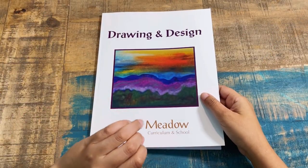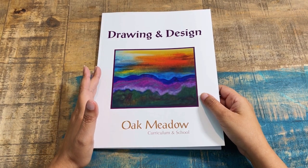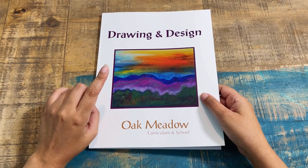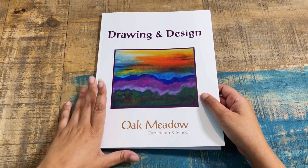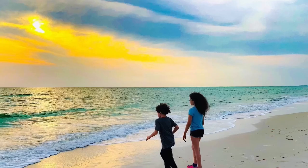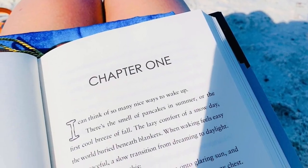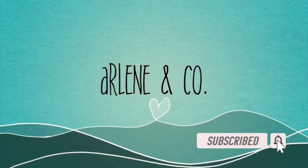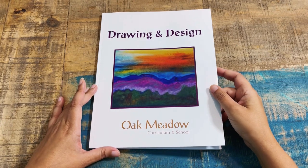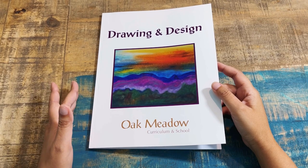Hey gang, if you have a high schooler or an art lover and art enthusiast that is ready for a challenge, stick around because today I'm going to take you through one of Oak Meadow's fine art courses, which is Drawing and Design. Welcome back friends — if you're brand new to my channel, my name is Arlene with Arlene and Company. I'm going to walk you through one of Oak Meadow's fine art programs in their high school section.